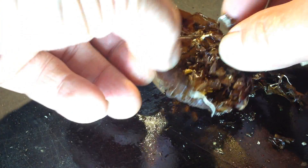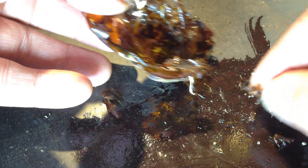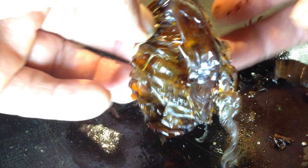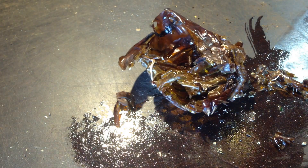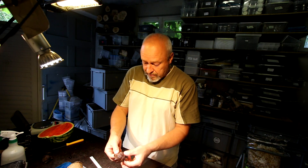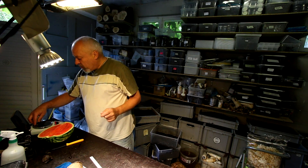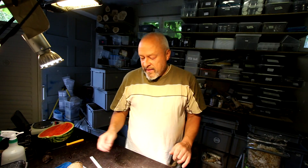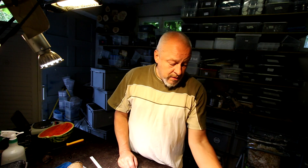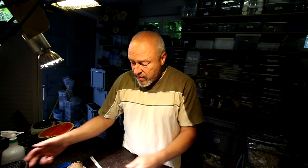Sometimes you see this white thing - that is part of the tracheas, the breathing passages of the animal. Because the tracheas also molt. Not only the outer skin - the inner skin of the tracheas is also molted and comes out when they emerge from the pupal skin. How heavy is the pupal skin? It's 1.2 grams, including the tracheas. So that's the outer shell of this insect - very light, but strong and effective.